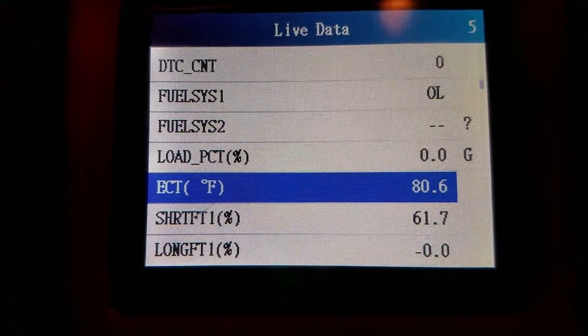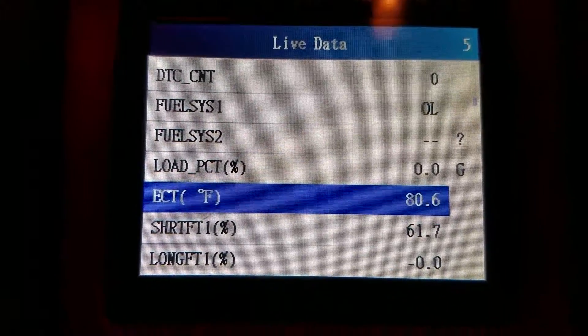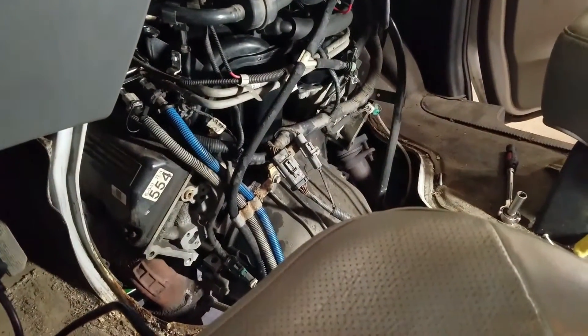Engine coolant temp is now at 80.6 degrees Fahrenheit, which is a reasonable temperature. Seems to run really good. I'm gonna put the doghouse on it, put some coolant in it, burp the system, and call it good.